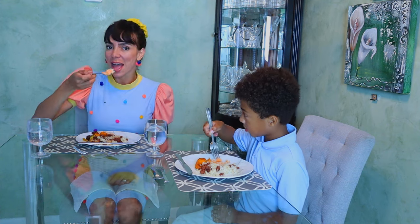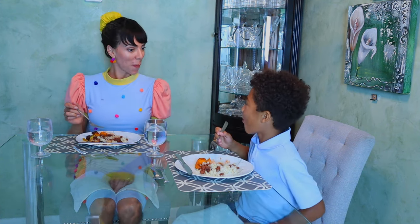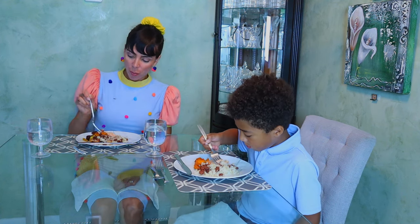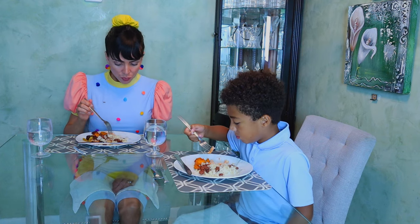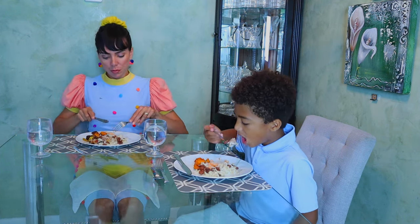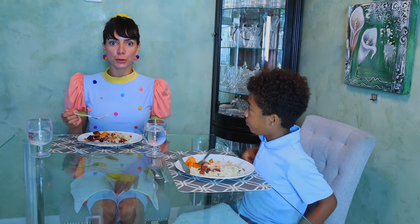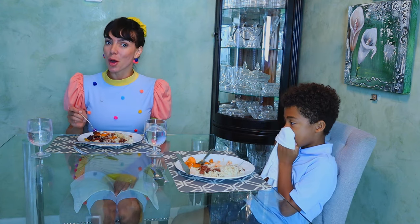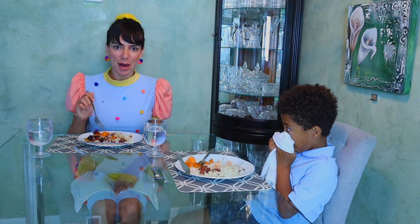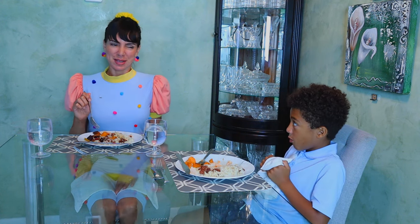And eat it. If you want to talk to your friend, make sure to swallow your food and don't talk with your mouth full. Because you don't want your friend to see the food in your mouth, or for you to accidentally spit it out. That wouldn't be nice.